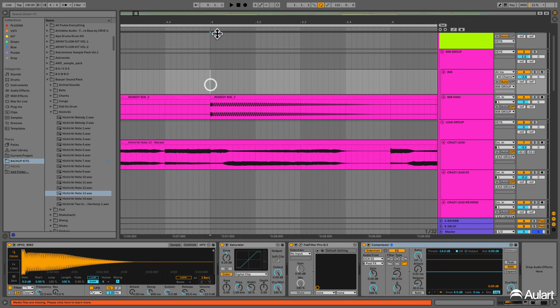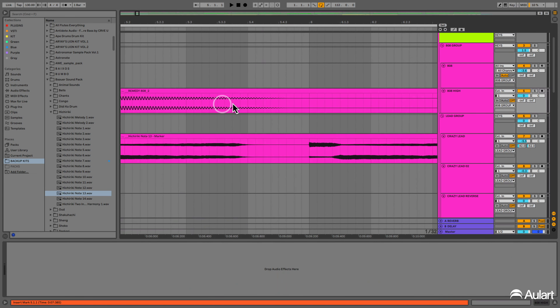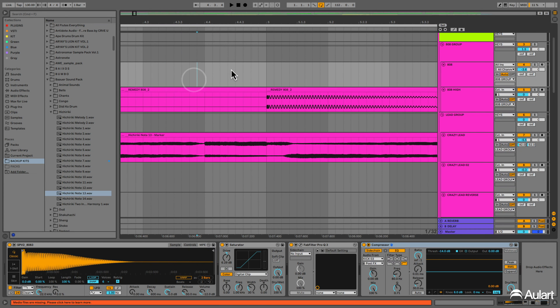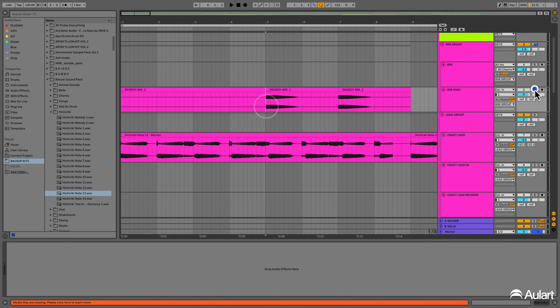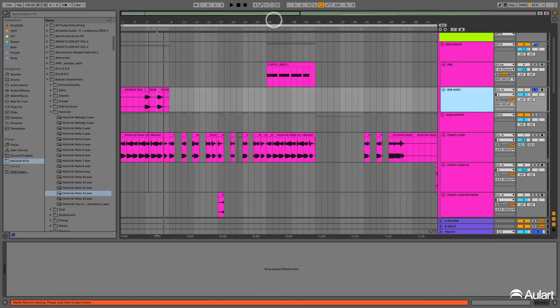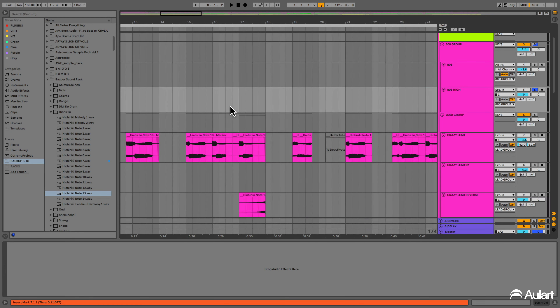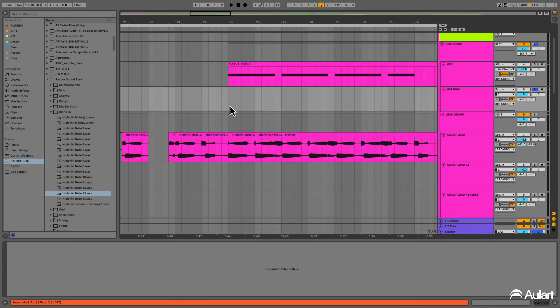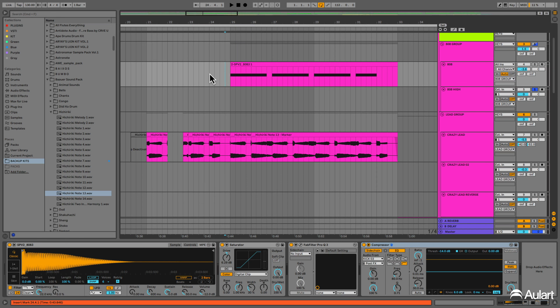Now we're going to talk about the 808s. On the intro, it's so simple — we just have this one note to bring some low end to the beginning of the music. Then there's an 808 on a high octave, and at the hook we have another one. It's more dirty, more heavy, and more low end.